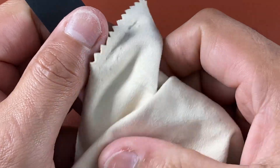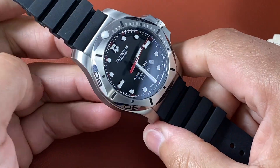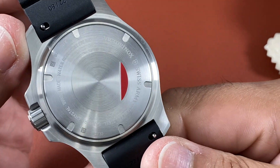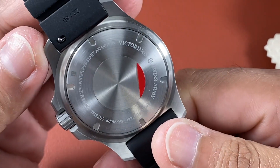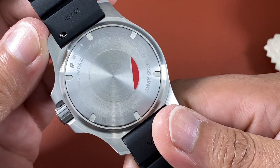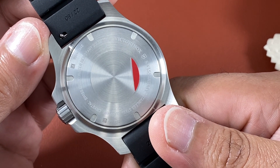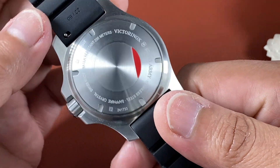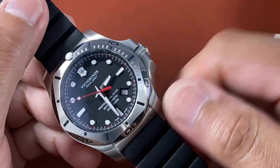They make Swiss Army knives, Swiss watches, backpacks, a lot of gear and stuff. Here is the case back — it is fairly plain, but so is a Rolex. A lot of people say they wish they'd give a nicer case back, but then they adore Rolex, and Rolex has to be the plainest back ever. Breitling, Omega, Tag — everybody, for much cheaper, makes a beautiful case back. Rolex is just plain, nothing on it.